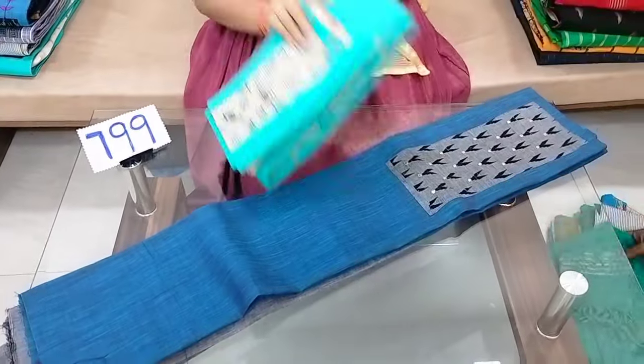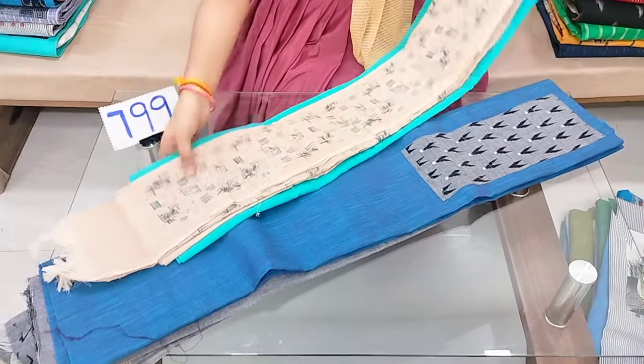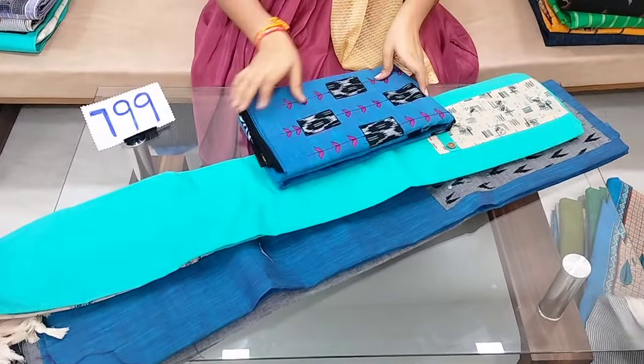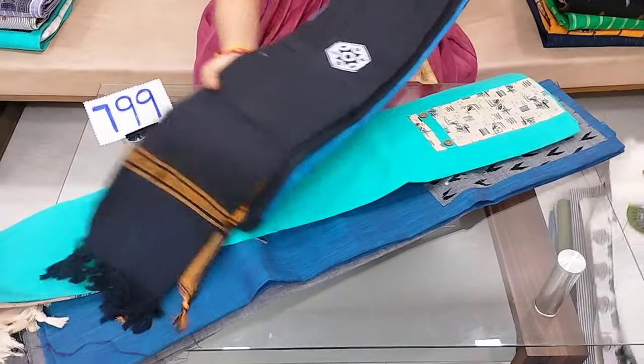There are different patterns here. This function is very useful — useful for the office. The cotton dress material is useful. This is the cotton dress material.